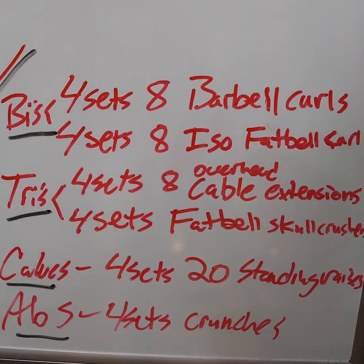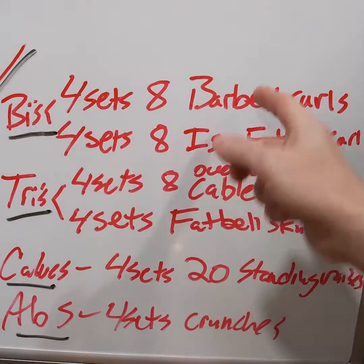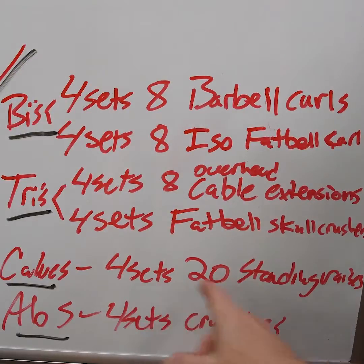Hey guys, John Blade here. This is today's arm, calve, and ab workout. We're doing eight sets total of curls, eight sets total of triceps, four sets of calves and four sets of crunches for our abs. Should be pretty quick, probably take 40 to 45 minutes. Here we go.